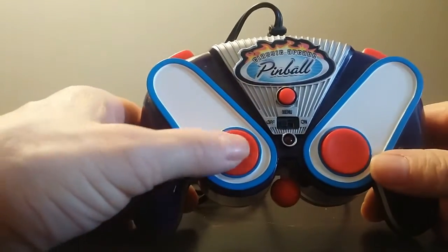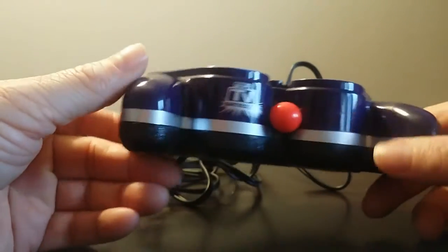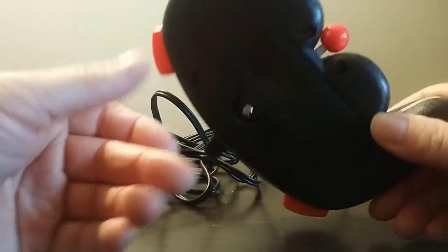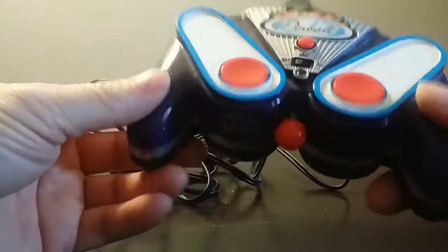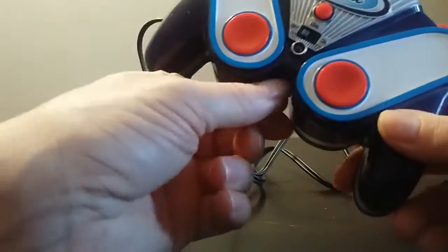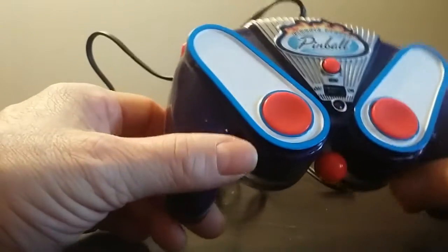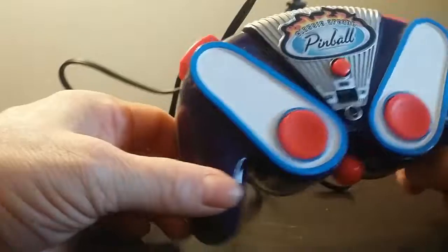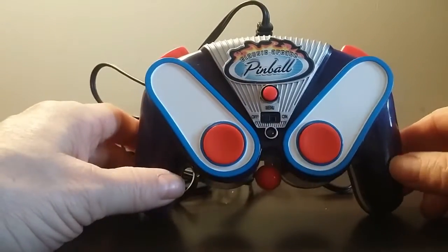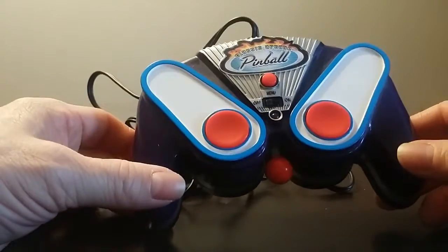It's got the two flipper buttons here, and I presume flipper buttons up on this end too. It's been a long time since I played this. Of course the batteries go on the back. A really neat feature is it's got the actual plunger right here, so you can just kind of pull that down and let it go, which is kind of nice. Plug-and-plays are fun because they're pretty simple and easy to play — just plug it in your TV, slap some batteries in, and away you go.